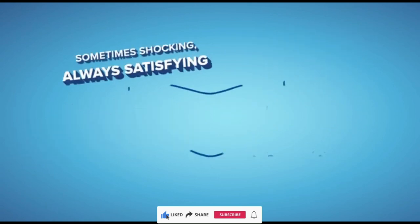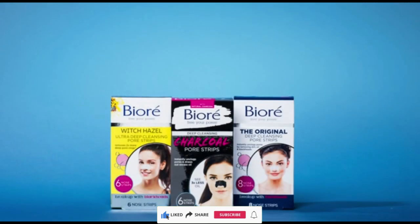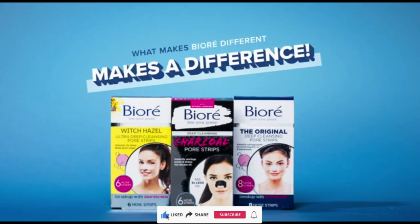These easy-to-use strips will help remove dirt and oil from your pores, leaving your skin feeling fresh and clean. Binds to blackheads, not skin. Using our patented C-Bond technology, Bioré pore strips are designed to be used once a week.